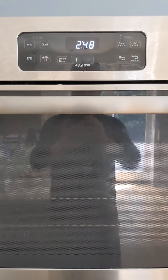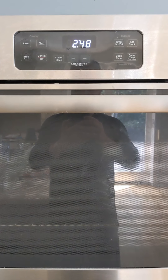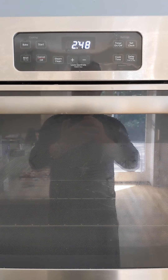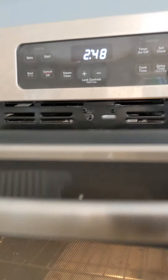A very experienced baker in our house reports that the oven is getting too hot. In other words, whatever bake temp you set it to, it's the baker's belief that the oven is actually exceeding that temp.